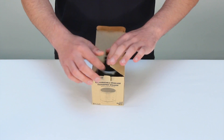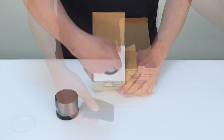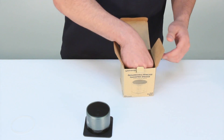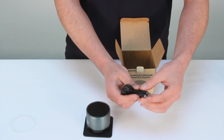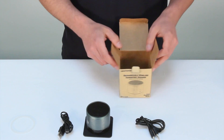The speaker is packaged in an eco-friendly cardboard box. Inside there is a non-slip anti-vibration mat to eliminate any movement. The unit also comes with a 3.5mm speaker cable and a USB to micro USB charger cable.